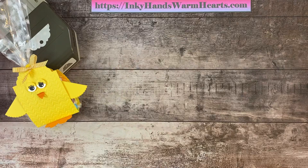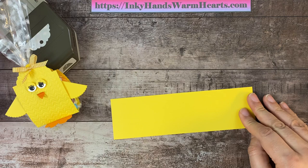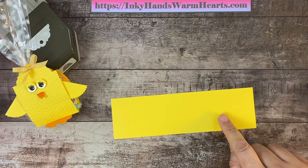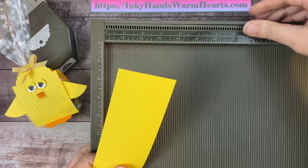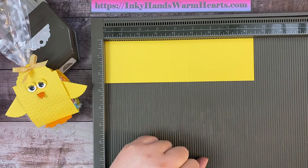We're going to start with a piece that is two and a half inches wide by eight and a half inches long. You can actually get four of these out of a piece of eight and a half by eleven, so it's quite economical. We're going to take our scoreboard and score the long side in two places — at three and three quarter inches and four and three quarter inches. Those are the only two score marks you need to make.